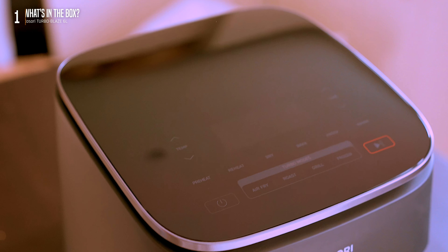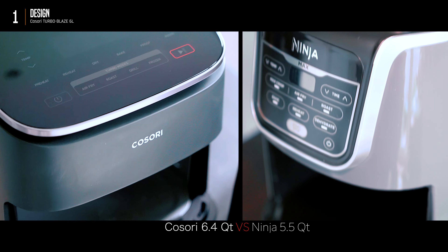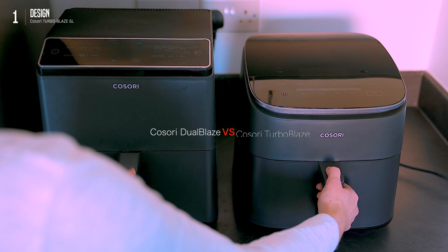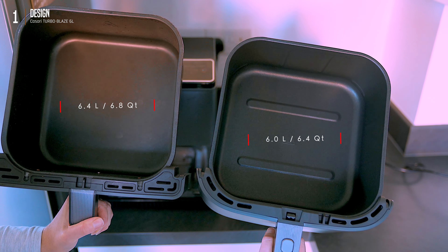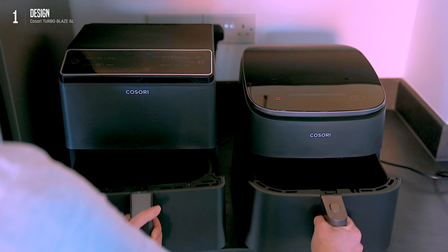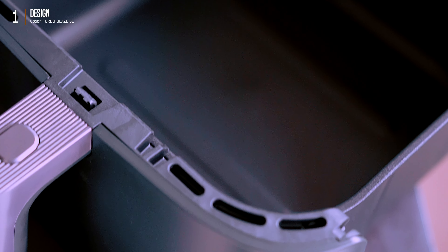First impression? Looks familiar — Ninja vibes for sure. This one's definitely more compact than our old clunky Kosori model, hopefully without sacrificing performance — we'll see about that. Standard airfryer setup: metal basket, ceramic coating for easy cleaning and scratch resistance.